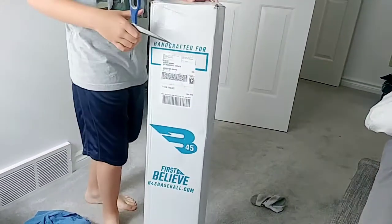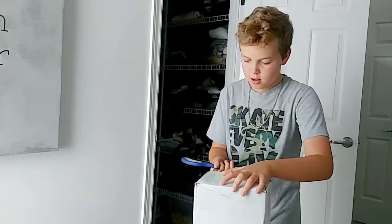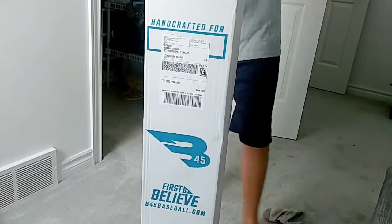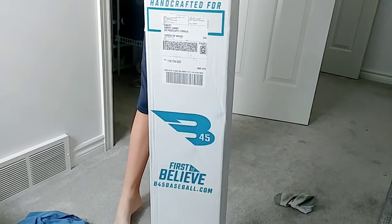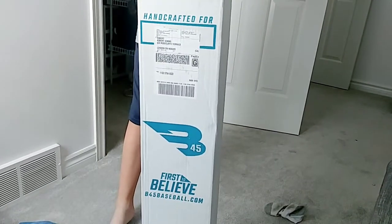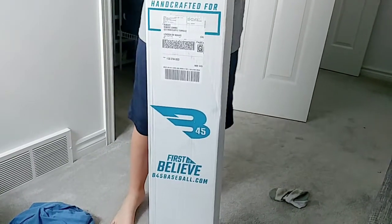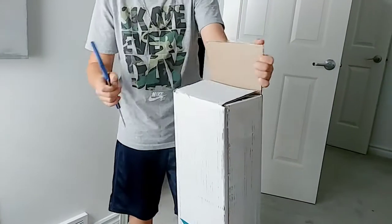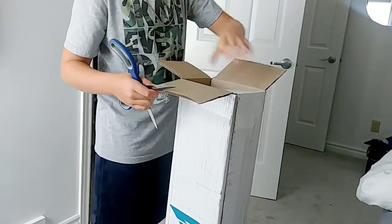Today we're opening my B45 B1 blem bats. 'Blem' being a blemish that a professional didn't like — not necessarily a performance issue, more of a blemish or design flaw, probably weight, length, or size — that kind of stuff. But I'm just a regular guy, I'll take whatever they got.